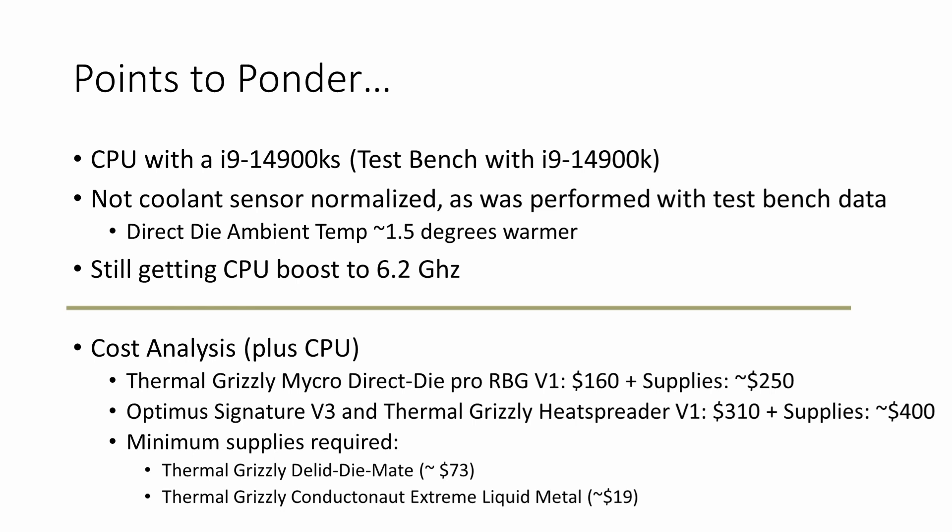One thing that Actually Hardcore Overclocking said in his video — which I'll link in the description, please check it out, it's full of great information — is that if you set your VID limit on a 14900K, you'll likely lose your 6GHz boost. I set mine to 1.4 and I still have it. On the KS, you're supposed to boost to 6.2GHz. I set my VID limit to 1.45 and didn't try it any lower — it's been great and I still get my boost.